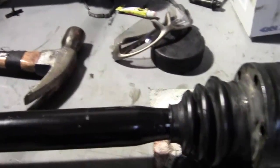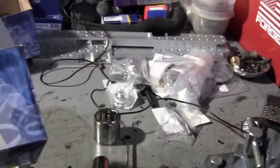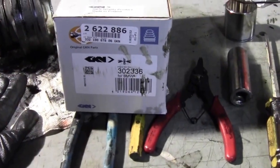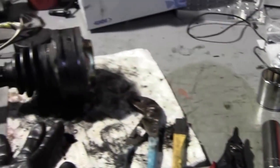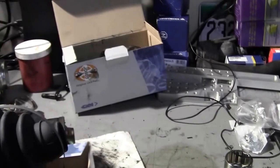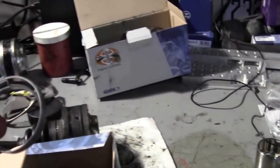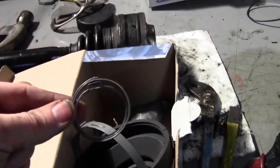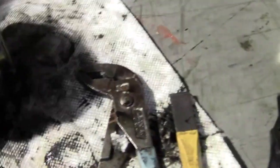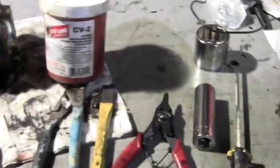I've got a repair kit here from GKM Parts — inner and outer repair kit. This here is the inner repair kit. It comes with the boot, sleeves, slip rings, and a bag of grease. I don't want the grease that came with it, so what I'm using is Redline CV2.